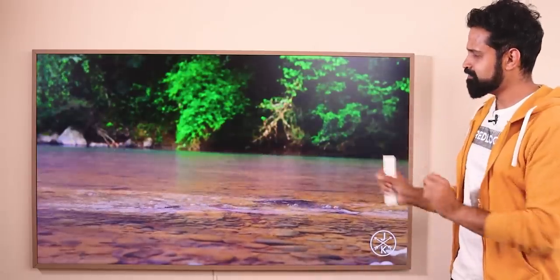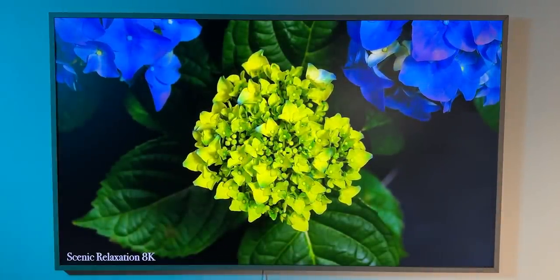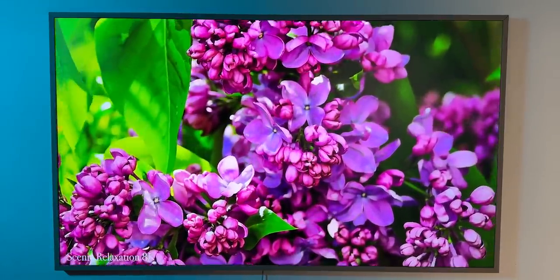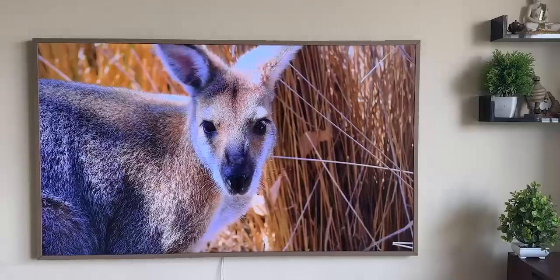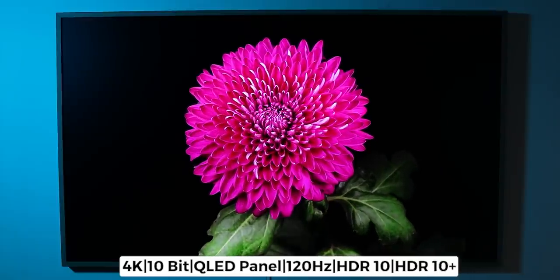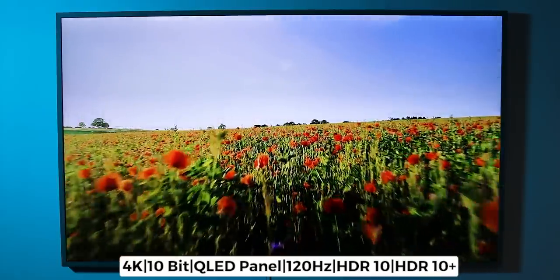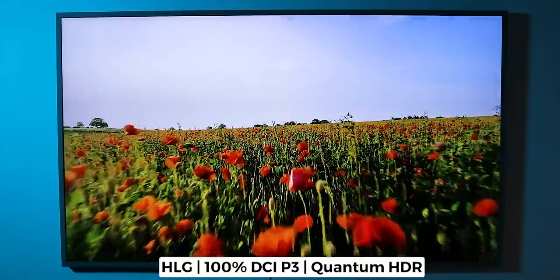Samsung's premium TV has a great display with punchy colors and great brightness — suitable for both bedroom and drawing room use. It has a 10-bit QLED panel with a 120Hz refresh rate, HDR10, HDR10+, HLG, 100% DCI-P3 Color Gamut, and Quantum HDR. It is powered by a Quantum Processor 4K chipset.